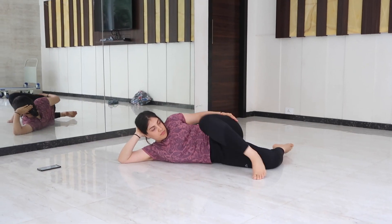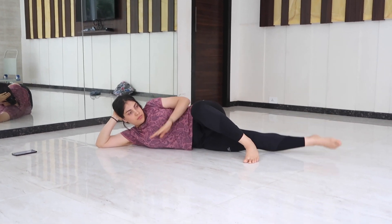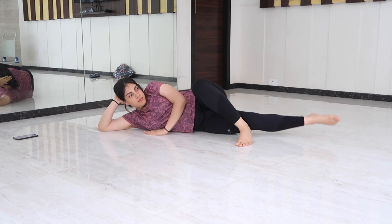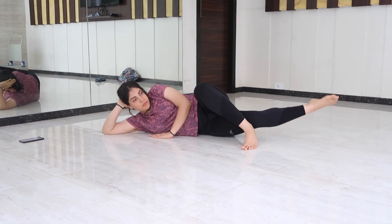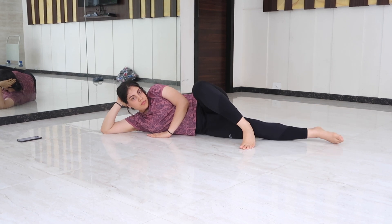For the inner thigh lift, you cross-bend your leg and raise the leg which is on the lower side — that is, the leg which is touching the ground — and raise it slowly in a controlled manner. This will help you strengthen your inner thigh.